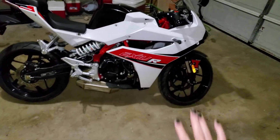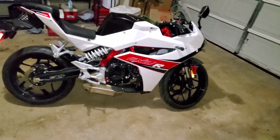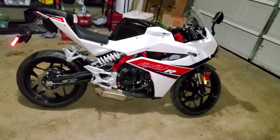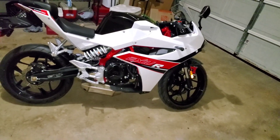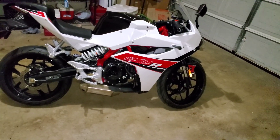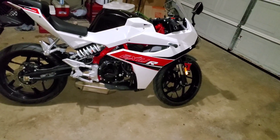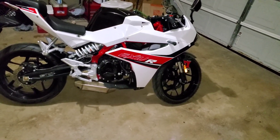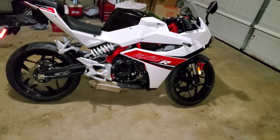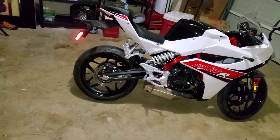Now let me talk about the difference between the GD and GT model. This is the GD250R, and there's also the GT250R — they have totally different engines, different sounds, different feelings. The GT is slightly bigger; this one is more nimble and smaller, but same power. Because the GD is lighter than the GT, the GD does 0 to 60 in 5.5 seconds while the GT does it in 7 seconds.